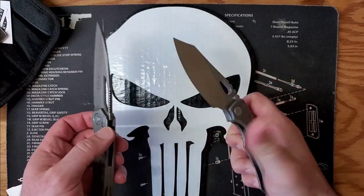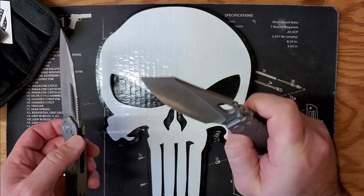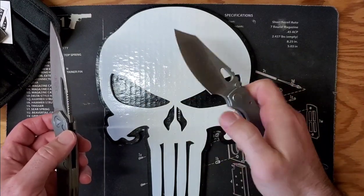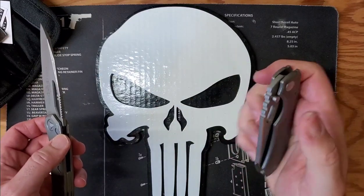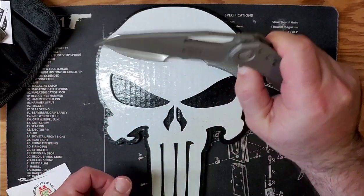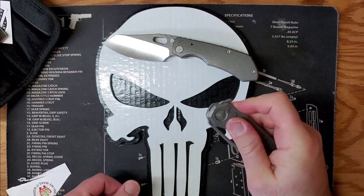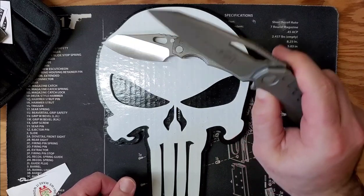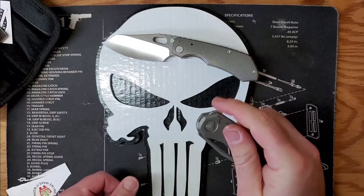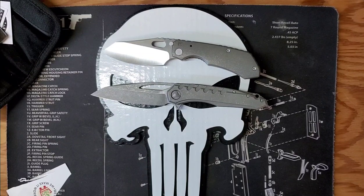A lot of people were telling me the Evo has one hell of an action — they weren't wrong. I'm very glad I was able to get one in hand and on the channel for a comparison. Everybody knows I struggle with frame locks, but what can you do. Is it a keeper? I'm not sure.